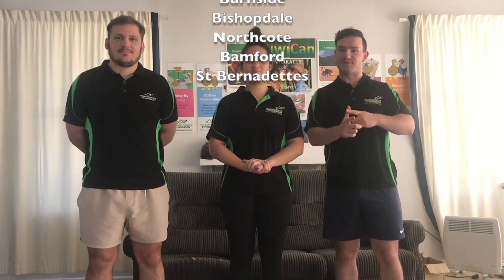Kia ora everybody, I'm Seddon. I work at Birkside, Bishopdale, Northcote, Bamford, and St. Bernadette schools.